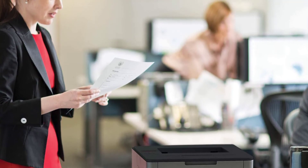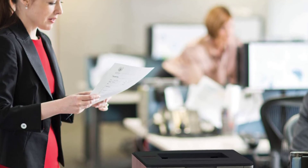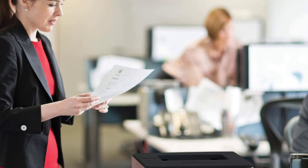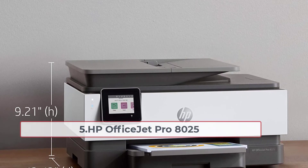This toner cartridge is suitable for printing about 12,000 pages. This monochrome printer produces 48 pages per minute. This model is very flexible to increase productivity in business.